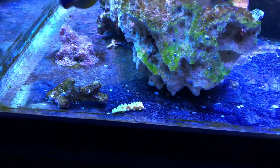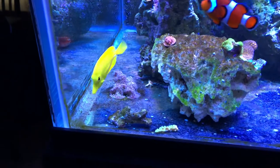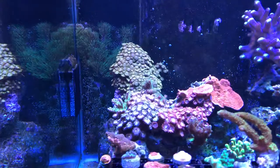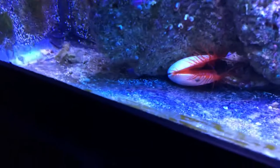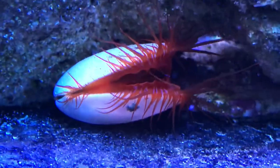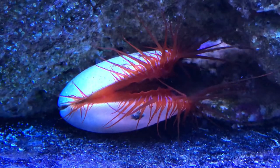He knocked a coral off the frag plug just half an hour ago. Let me show you some corals I really enjoy in this tank. That's an electric flame scallop — you can kind of see the zapping in there.